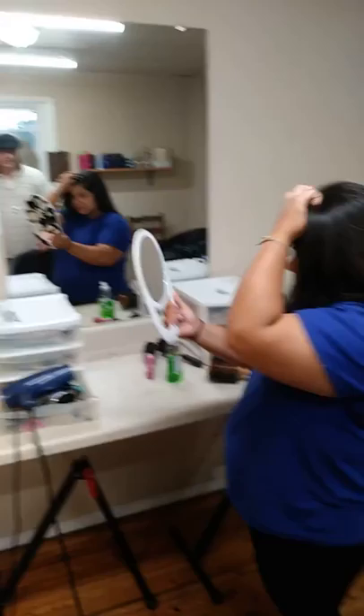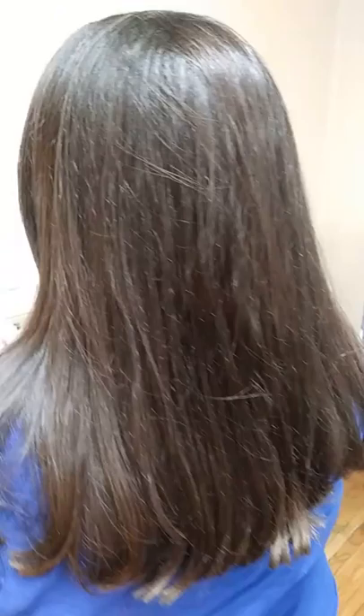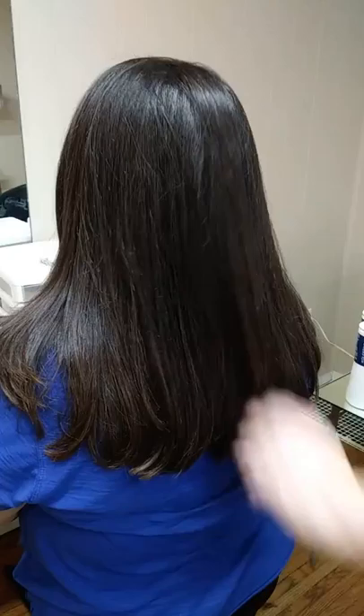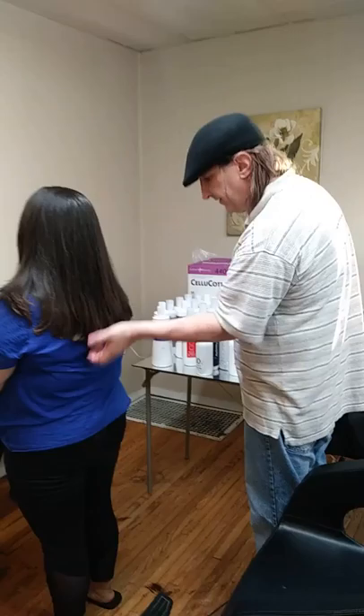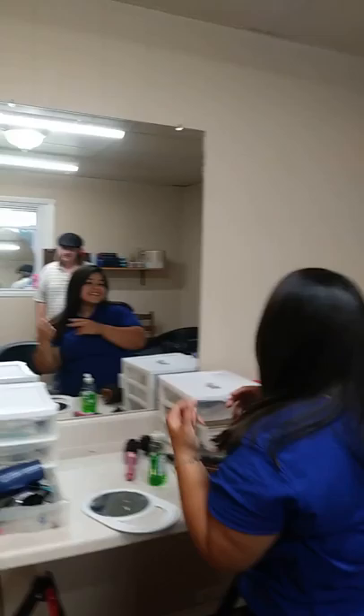The main thing that we're forgetting as hairdressers is that we've got to clean the wax out of our ears and start listening to what the people that are paying our bills want. And then that keeps them coming back. What do you think? Yeah, I like it. Can't see no layers, right? No, it's perfect. It's not layered, it's shaped — that's why I call it shape.